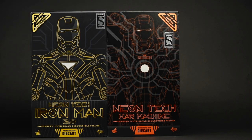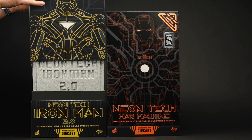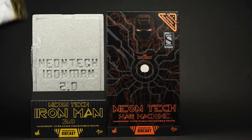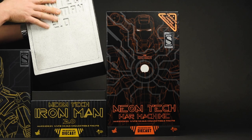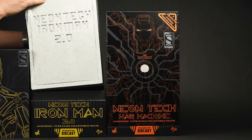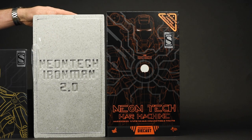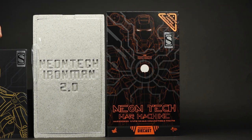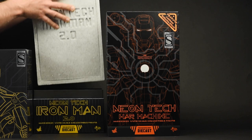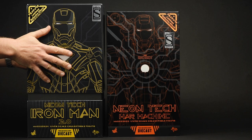The slipcase design of the War Machine is exclusive to this figure. Every other Iron Man diecast that I've experienced has been delivered using a design similar to what you're seeing here in the Neon Tech 2.0 — the top comes off, out comes the styrofoam packaging, and then you can access the figure within. A much more detailed rendering of that embossed name of the figure itself. Let's get into the guts of the figure.